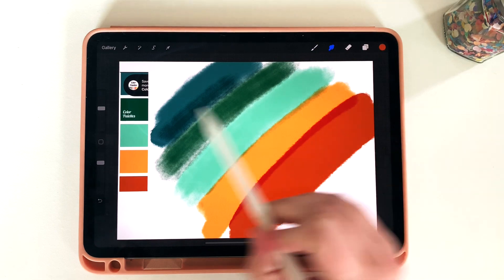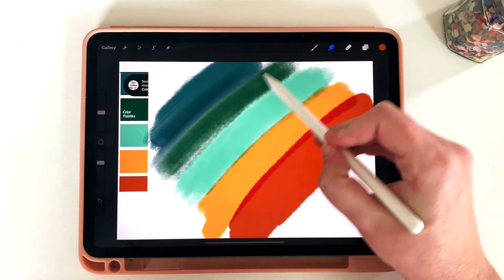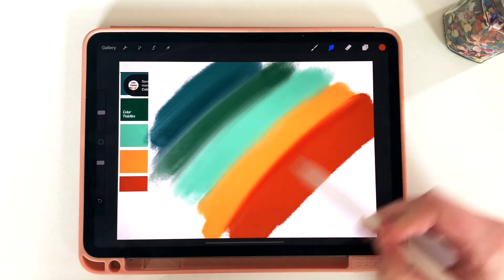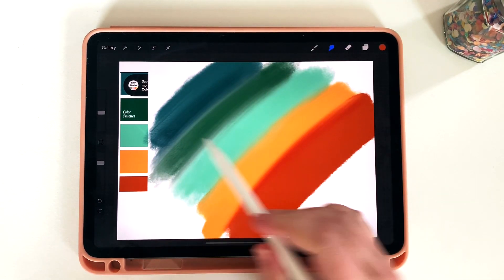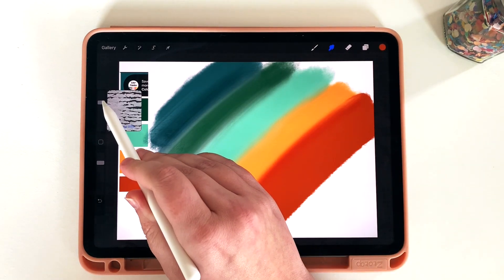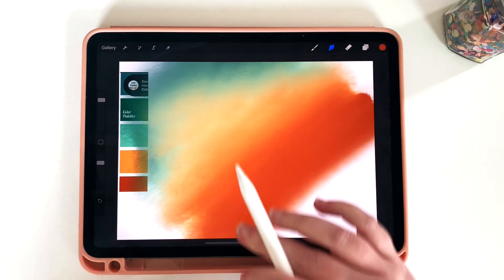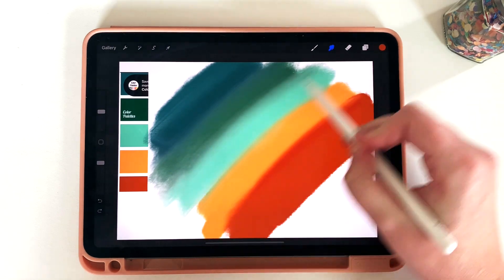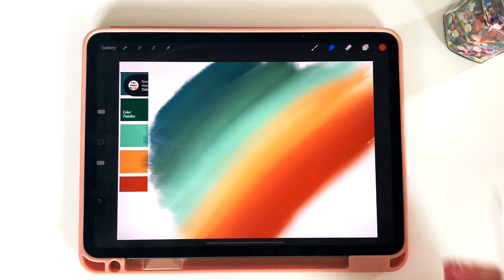I'm going to select the blending tool to blend my colors, making sure I'm blending in the same direction that I drew. Going back over the whole thing, you'll notice the lines between the colors start to blend. If I went the other way I would lose that almost ombre effect, so I'll go in the same direction. Be careful — if you make the brush too thick you lose definition. Because I have multiple colors I don't want to over-blend, so there we go.